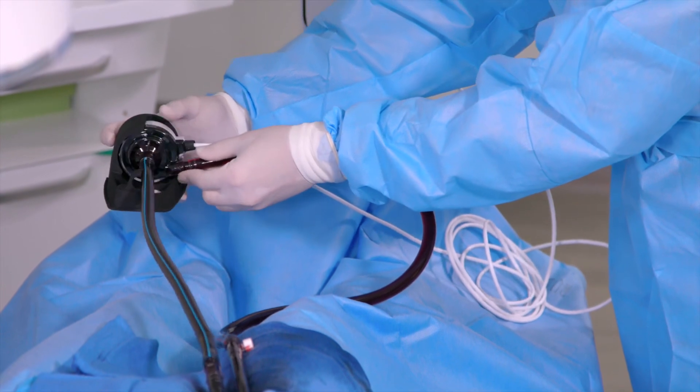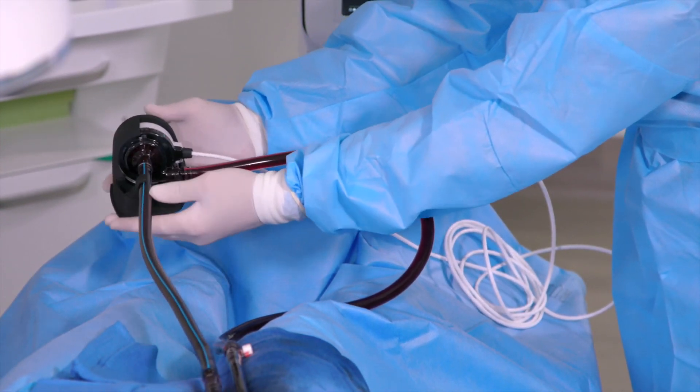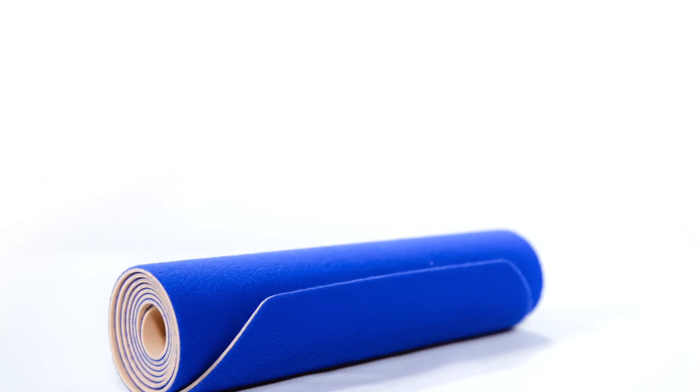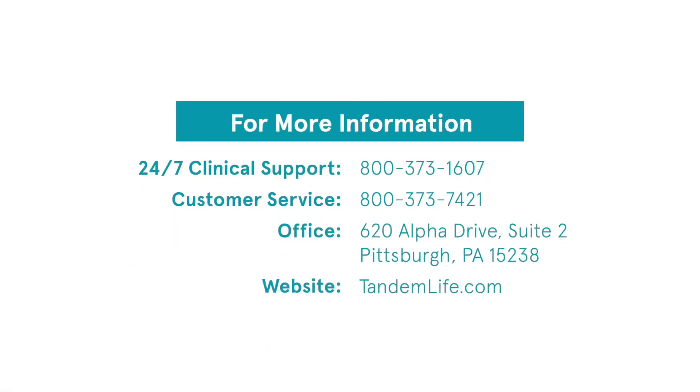Secure the pump or pump and oxygenator using the appropriate holster. For Tandem Heart procedures, use the holster provided along with the neoprene thigh wrap for device securement. For more information, contact your local Tandem Life representative.